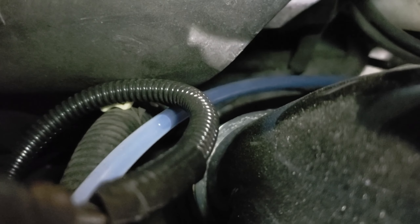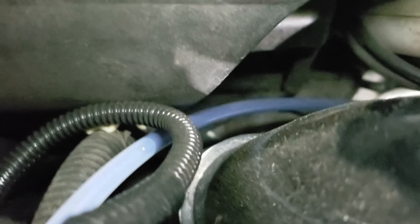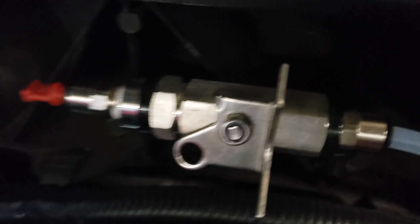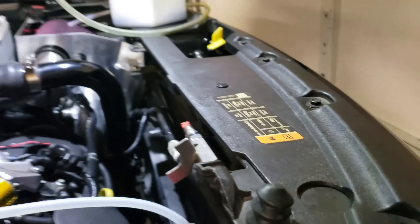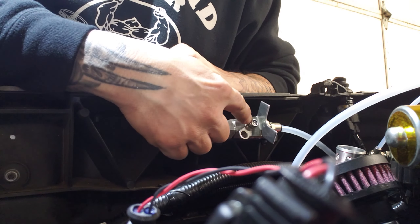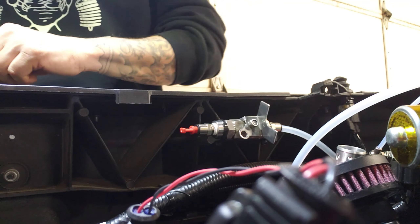Shouldn't it be going down underneath the car? No. What I've got is it goes to here, to this setup. It's a valve, that's all I've got going on here.